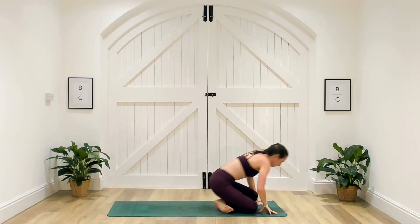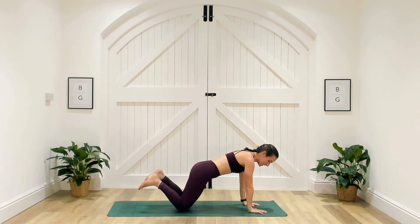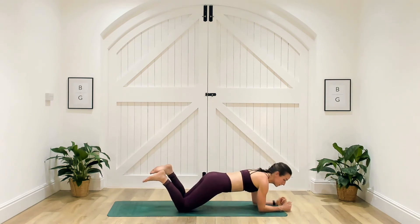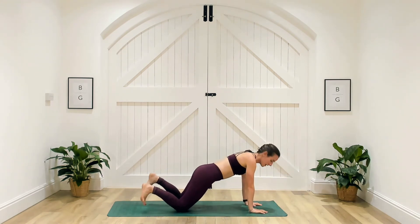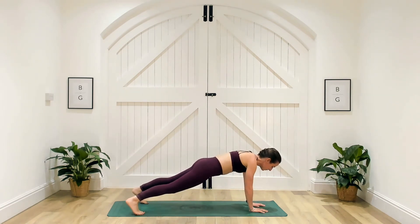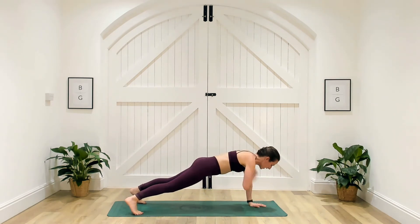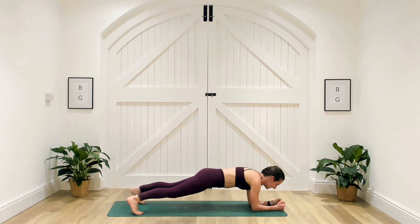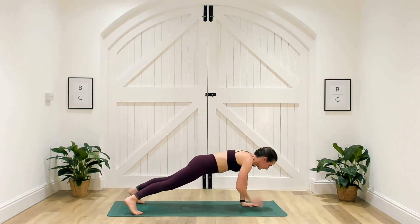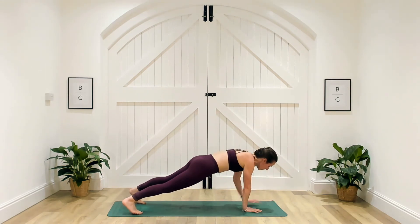Coming over to those shoulder taps and commandos. Remember, a couple of options: either on the squidgy part of your knees with shoulders over wrists, going shoulder tap, shoulder tap, then down to commandos and all the way back up — or take it into high plank. Going in three, two, one. Minimise that hip movement; if you feel yourself moving, take those legs wider or come onto the knees. Change that leading arm. Make sure that when you come out of that commando, bring that hand underneath the shoulder.